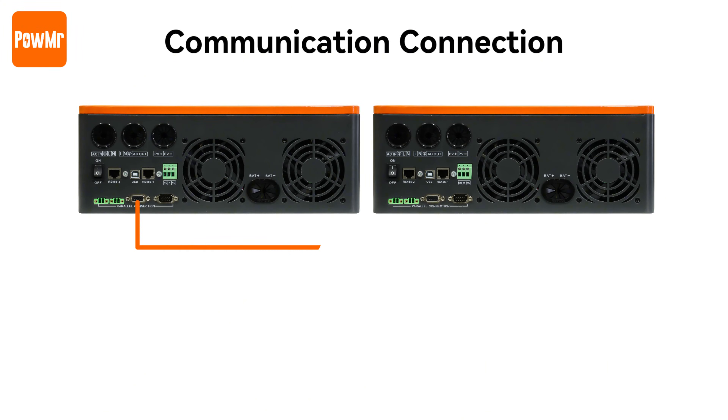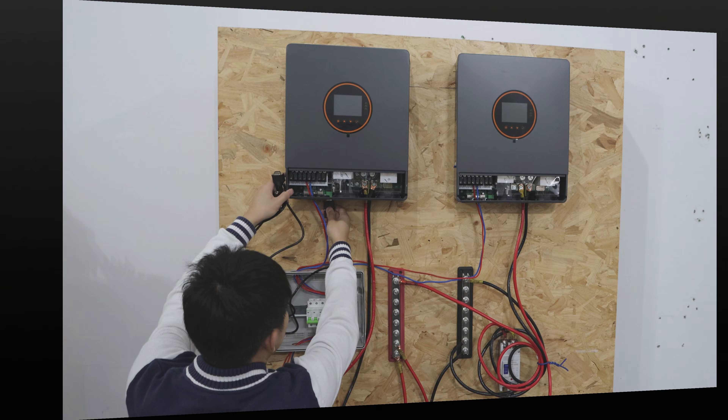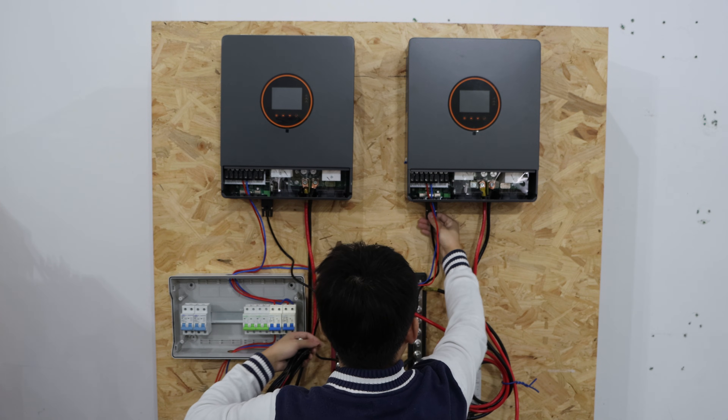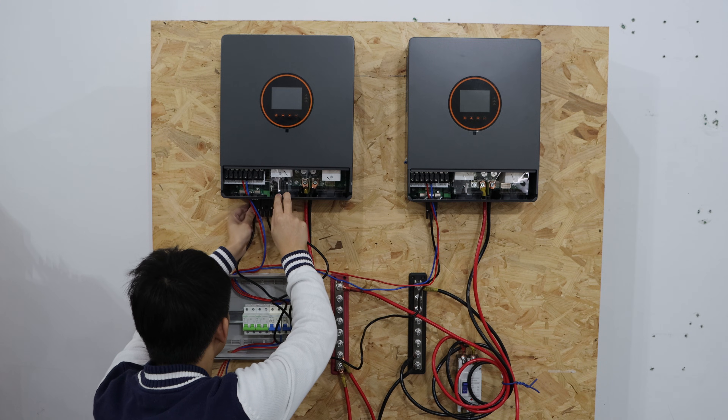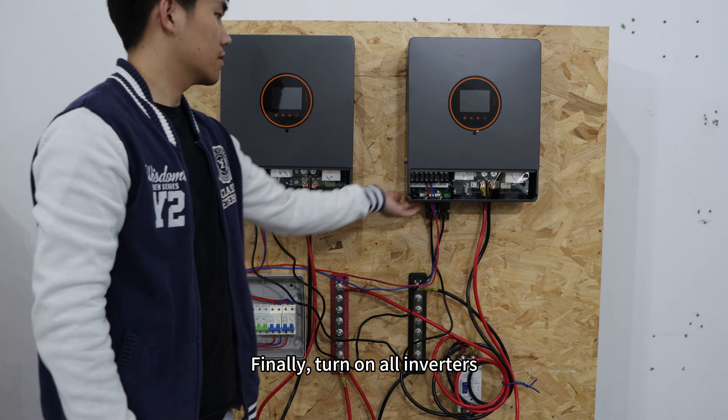After configuration, power off the inverter and connect the communication cables. Finally, turn on all inverters.